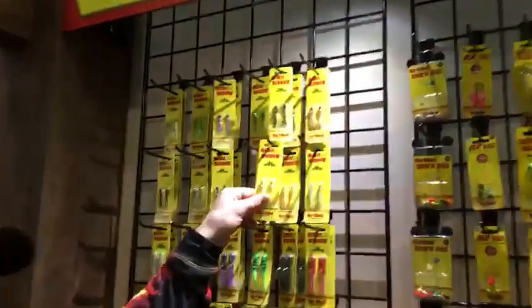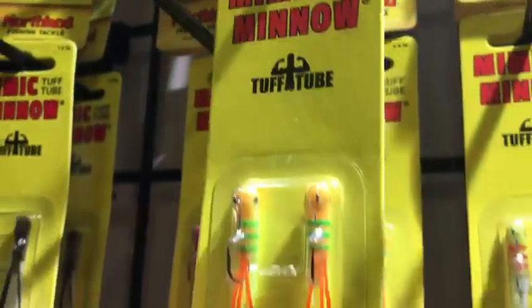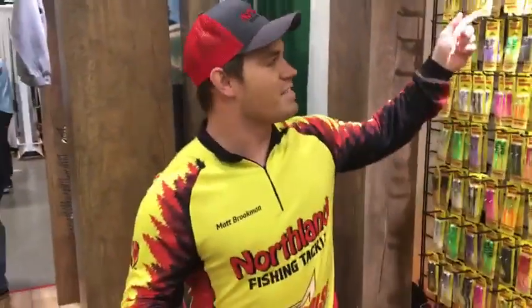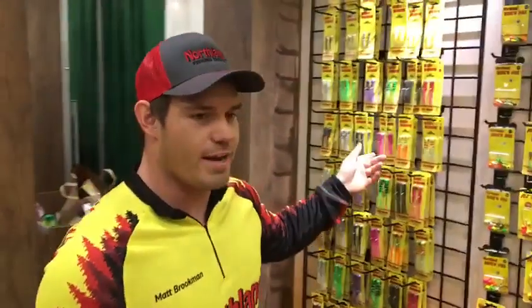It's that time of year where everybody's favorite panfish — crappies — and what do they love? We've got the brand new Northland Mimic Minnow Tough Tube. I'm excited about this one personally — I'm a panfish junkie. I love these small sizes and the UV colors. We're going to have a little bit of stained water here with the windy, breezy, wavy spring we'll have, so these bright colors are really going to shine up shallow.